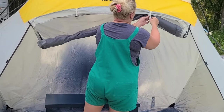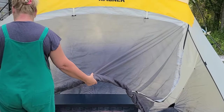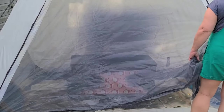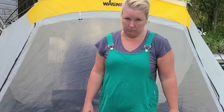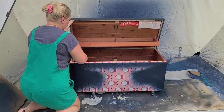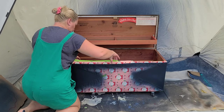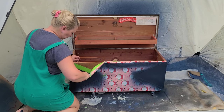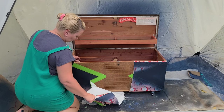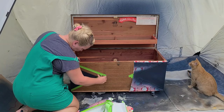Now we put down the Wagner spray tent — the large one. This is absolutely my favorite; I tried many DIY options with a pop-up tent before and it just didn't work right. We put it down to make sure nothing gets into the piece while it dries. Then we take off the tape and wrapping paper to see how she came out — and I'm liking it a lot! I love that wood tone with the navy blue; it just goes so nicely together.